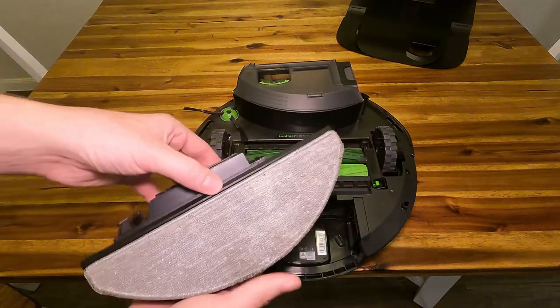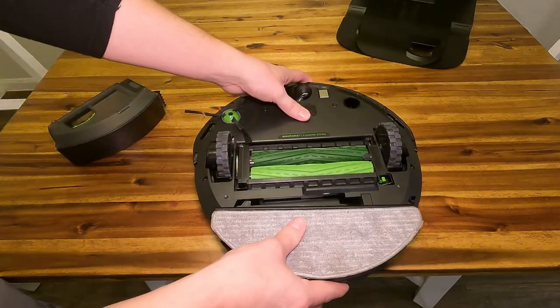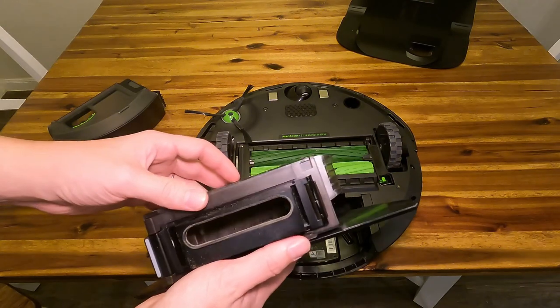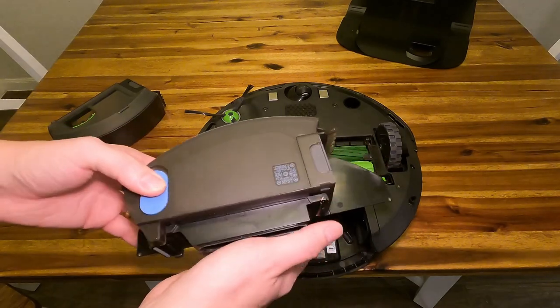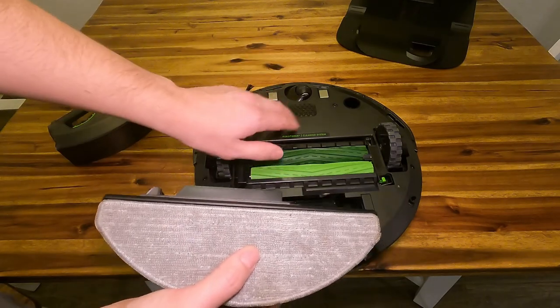So here is the mopping attachment. Basically, you just remove the dustbin and put this one in instead. Over here, this is where you fill it up with water, and you guys can use some cleaning solutions, but you need to make sure that the cleaning solution you use is compatible with the Roomba.